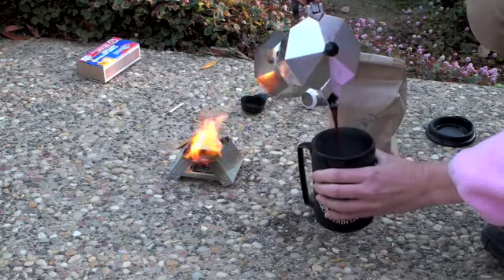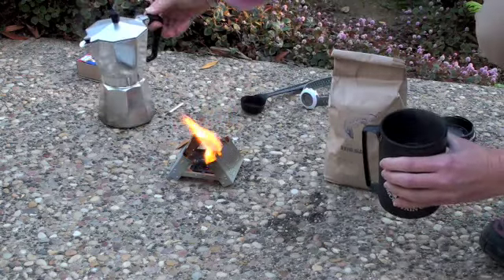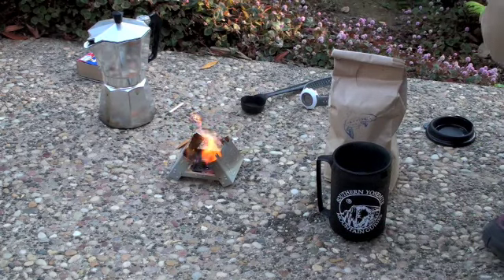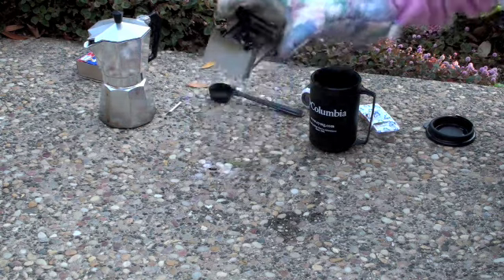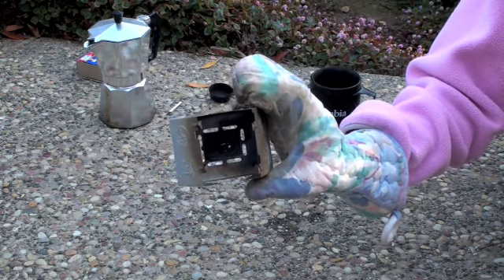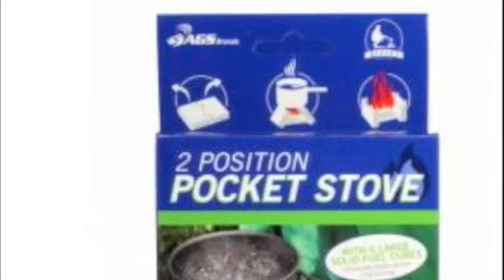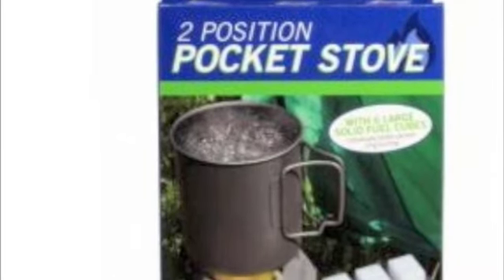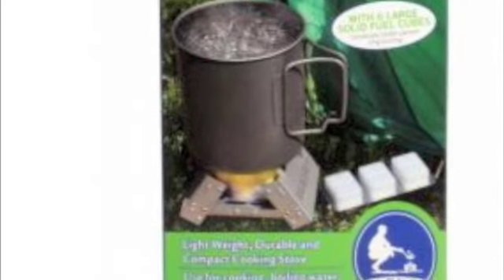We finally have our coffee. The second fuel tablet is still burning since it's only been in there about six or seven minutes. The great thing about the solid fuel tablets and the stove is there's no residue left over — no ashes, nothing to clean up. You just fold up your stove, throw it in the bag, and you're ready to go. So if you're an ultralight thru-hiker who wants to boil water on the trail, or you want a stove in your pack for emergency situations, you might want to check out the Bleuet pocket stove.